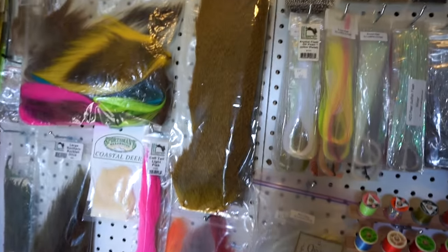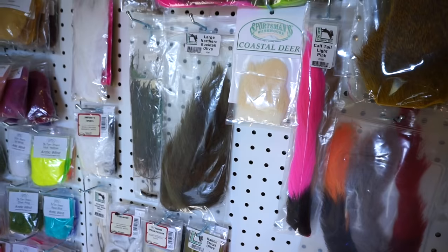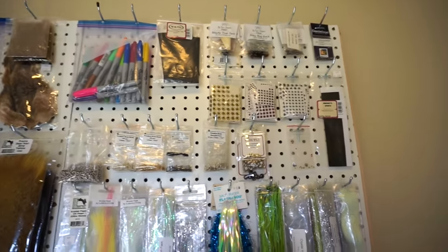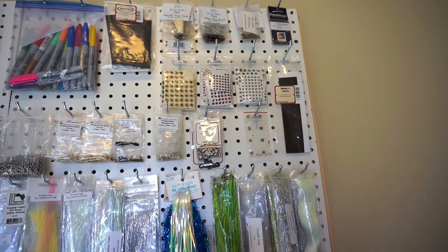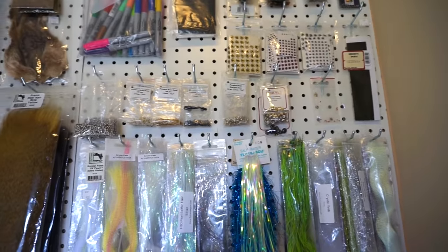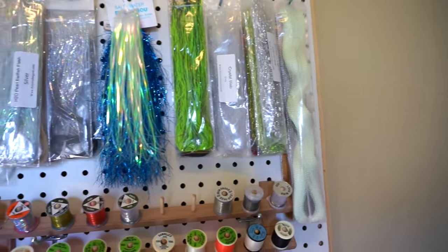Excuse the lighting in here — it's not great. So all the deer hair stuff: buck tails right there, deer hair, and calf tail. Then this is all my components — markers, mayfly tails, bug backs, fish joints, eyes, bead heads, cone heads, and all my flash.